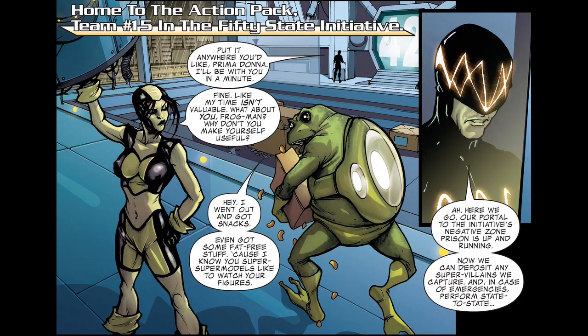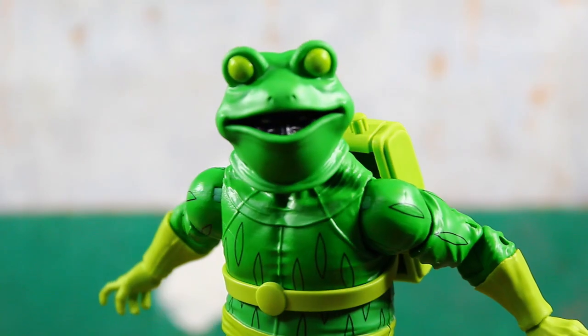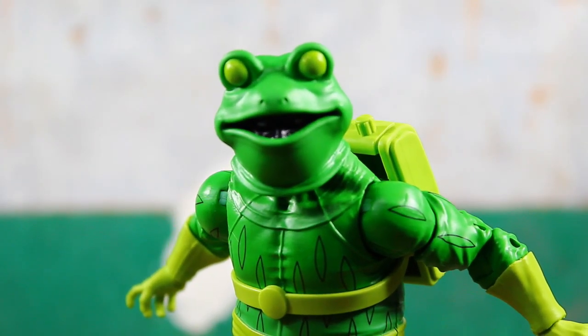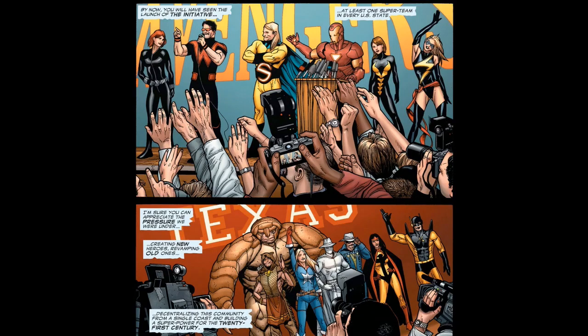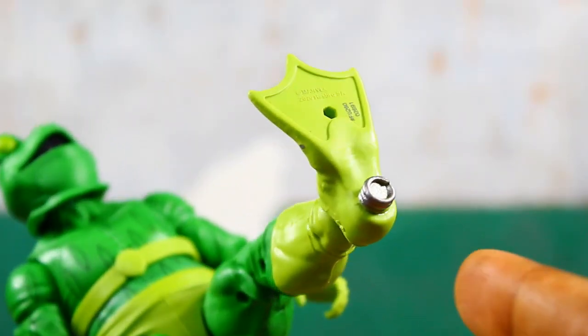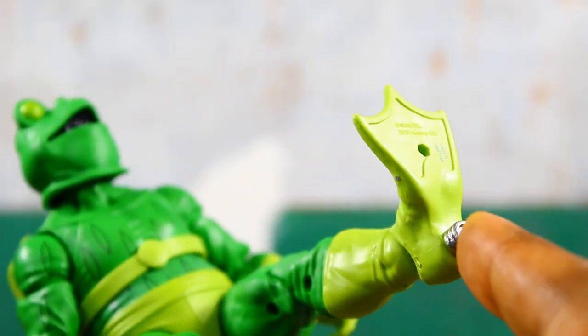Should probably mention too that more recently he was actually part of the 50 State Initiative as part of one of those teams. I really like the Initiative and that idea of government-sanctioned teams for each of the 50 states — I thought that was actually a really cool idea.